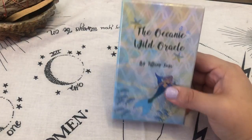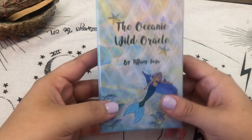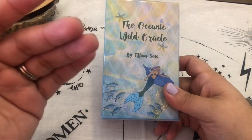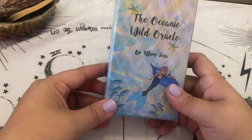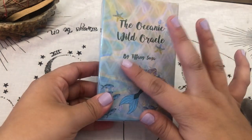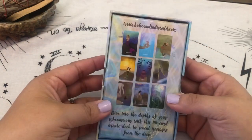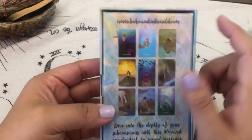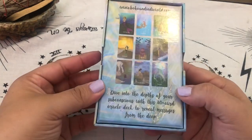This deck has been on my radar for a few months now. Tiffany was first coming out with it, showing little bits and pieces of it early on last year, around maybe mid spring going into summer. It was a deck I was hoping would have come out in the summertime so I could use it last year. You can follow her handle at Boho and Indie Wild on Instagram — I'll put her information in the description box just in case you guys are curious.